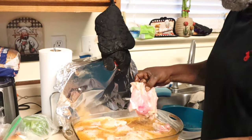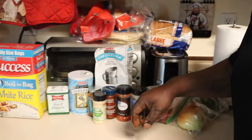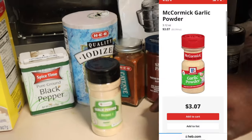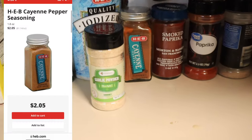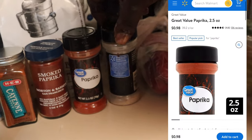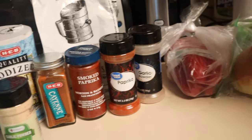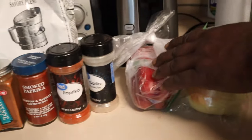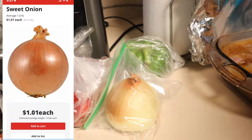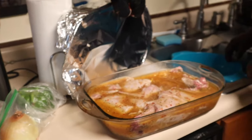I'm going to season it, adding to it. I'm going to use black pepper, salt, garlic powder, a little cayenne pepper, smoked paprika, and some more garlic powder. I'm going to bake them. I'll add red bell pepper, green bell pepper, and onion to the gravy. That's the seasoning I'm going to use for this rabbit.